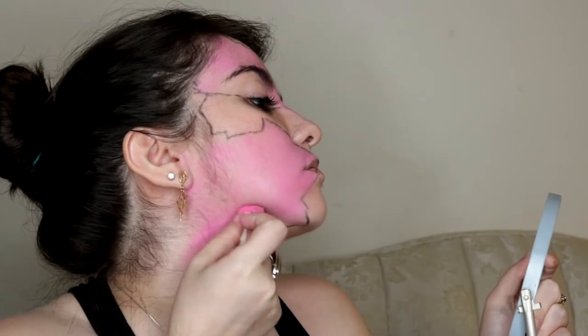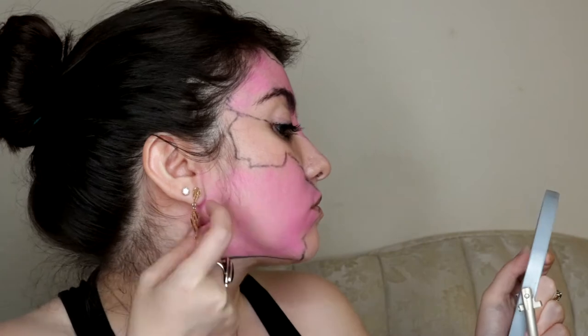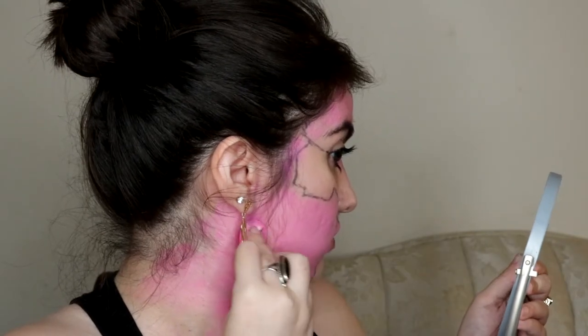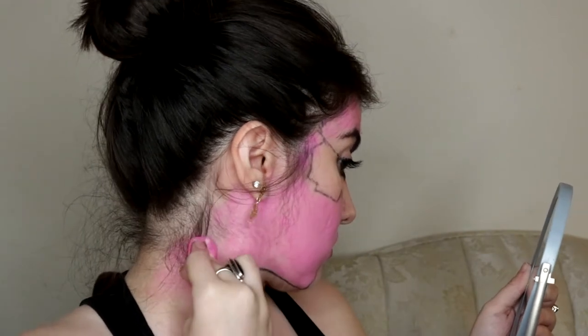I mention using moisturizer at the beginning of these Halloween looks because when I did this one four years ago, I forgot moisturizer on my neck. That meant I couldn't get all of the makeup off, and it looked like a giant bruise.